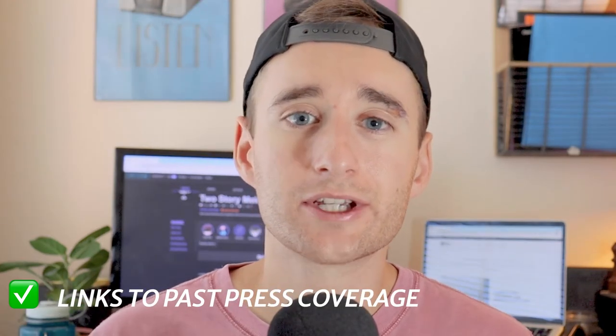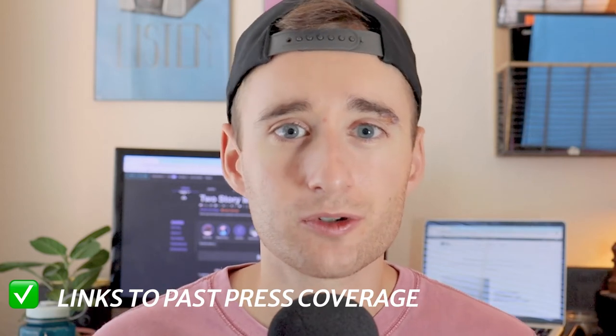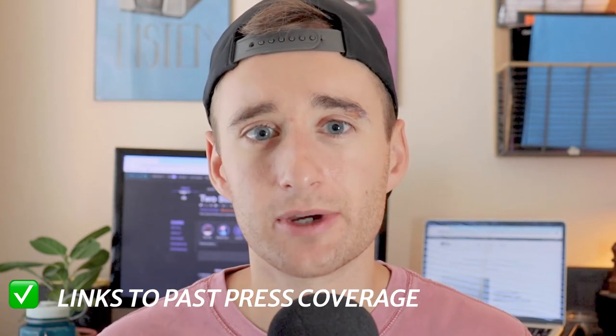I also like it when artists include links to previous press coverage in their EPKs. First of all, it's just a point of social proof — I can see that other people are writing about it. And then second of all, it just kind of helps me to get a feel for the artist's story in my head as I'm writing my own piece about them.